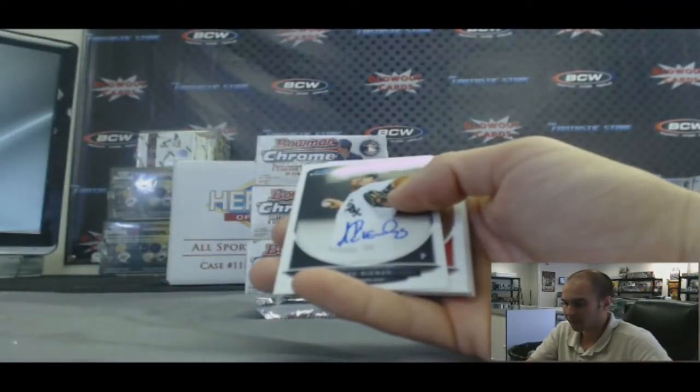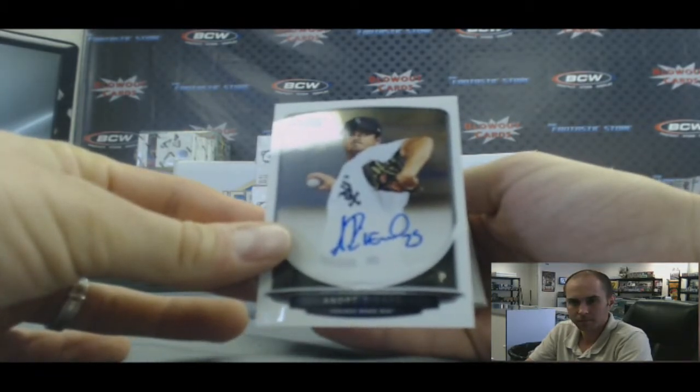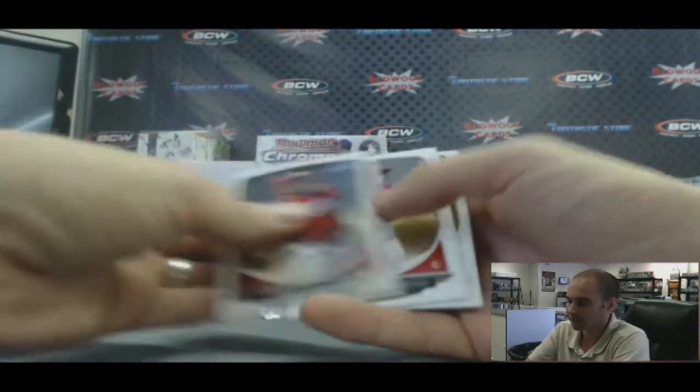Base autograph of Andre Rienzo. I've got 2013 UFC Finest in stock — that's the only UFC product I have though.